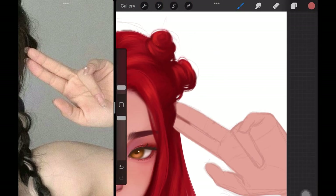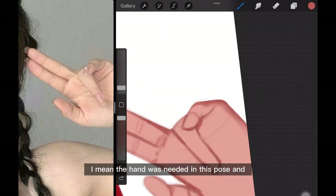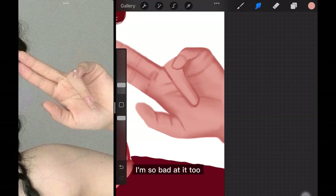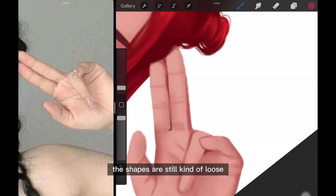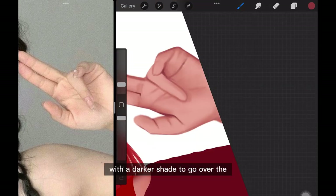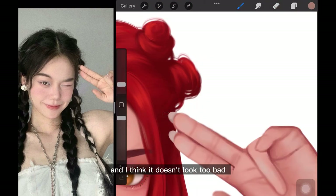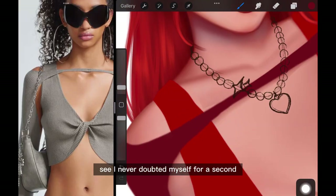The hand — I don't know why I included it here. I mean the hair was needed in this pose, but you're gonna watch me struggle painting the hands because I don't like drawing hands and I'm so bad at them. The shapes are still kind of loose, so I'm using a flat brush with a darker shade to go over the outlines and shadows of the fingers. It doesn't look too bad — it looks great actually. See, I never doubted myself for a second.